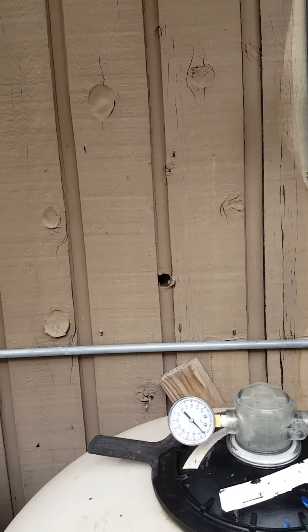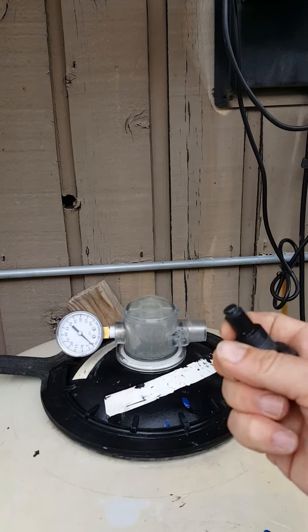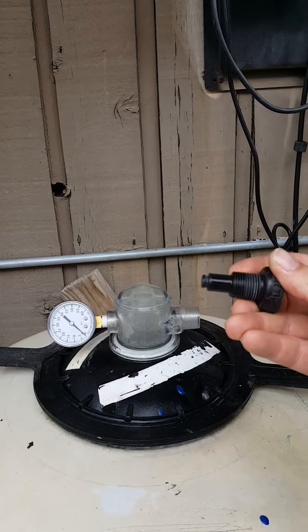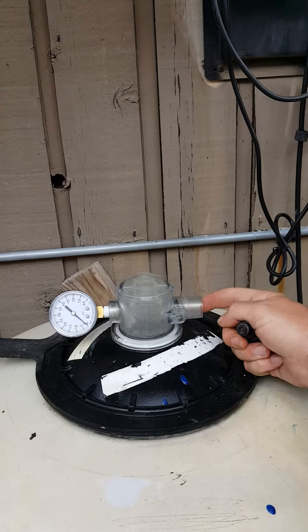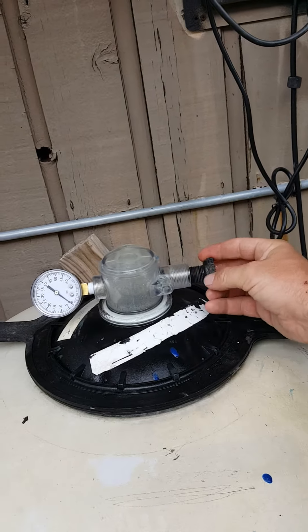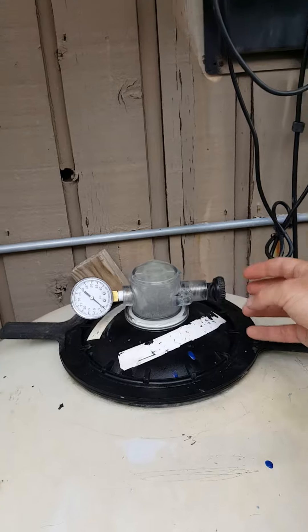So when this is all messed up, what you can do is pull it all the way out. If we look, we can see that the threads are kind of rounded off because someone has over-tightened it in the past. So they'll need a new one of these, but they can get by for a little while.